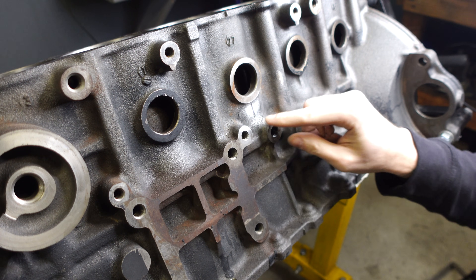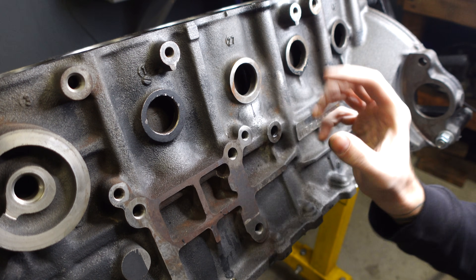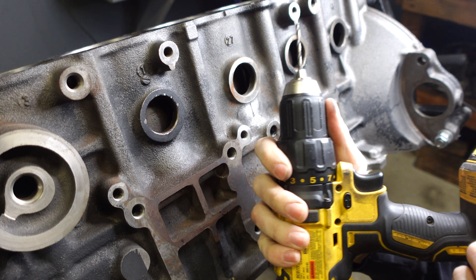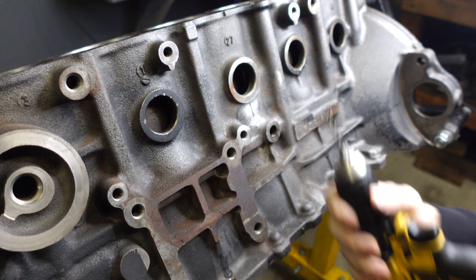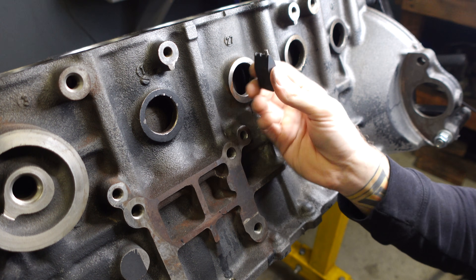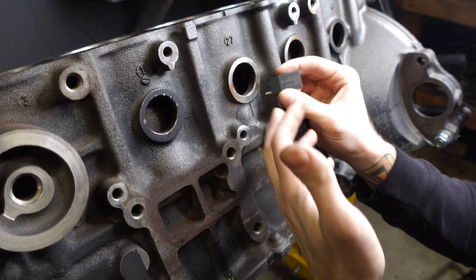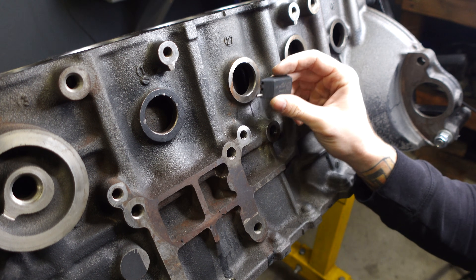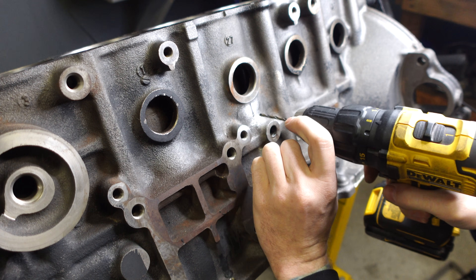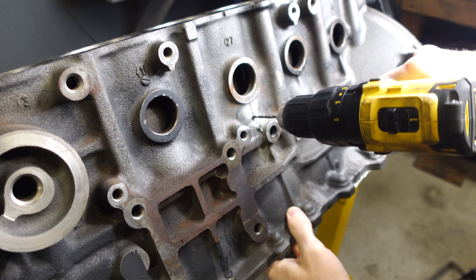I marked the crack here with black Sharpie because I'm not going to be able to see it while I'm drilling — this is a very fine crack, it's not a large one, so I had to mark it. I'm going to be drilling it with their provided wire size 29 drill bit, and then we're going to be using this spacing jig to properly space out the holes. This spacing jig is about the size of my crack — it's typically for people with larger cracks in their engine block. I have a very small one, so this is going to be more than enough. Alright, nothing to it but to do it.